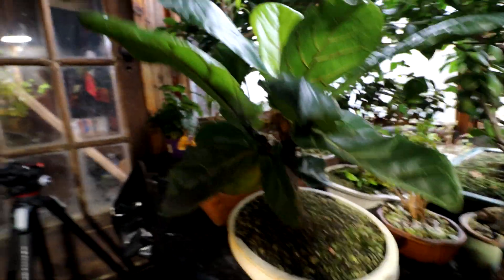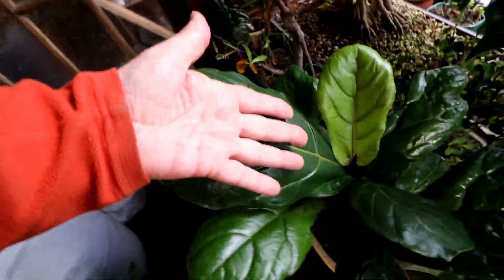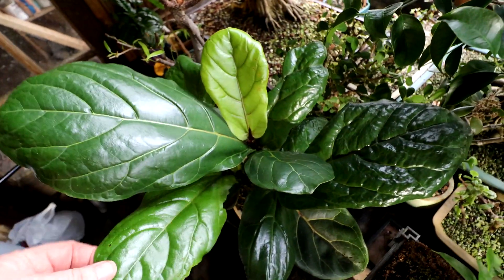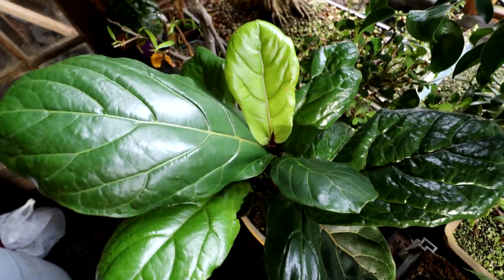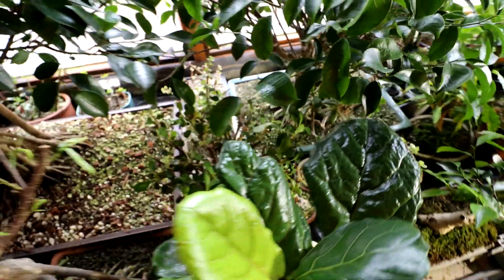My ficus lyrata here — doing amazing. All kinds of new leaves on it, and they're not small. It hasn't disappointed me. Look at the size of the leaves — they're bigger than my hand. Yeah, terrible tree for bonsai, but I'm growing one anyway. Hoping to get thin buttress roots on it.